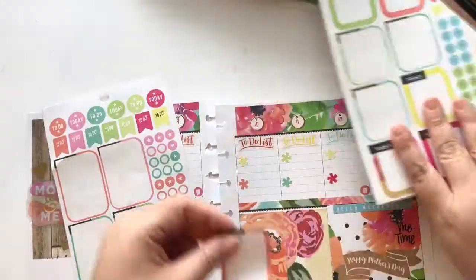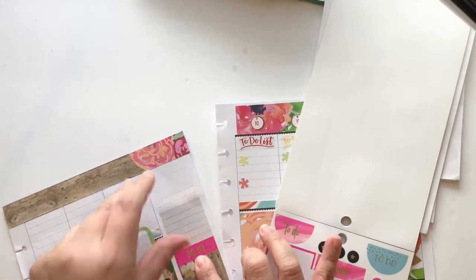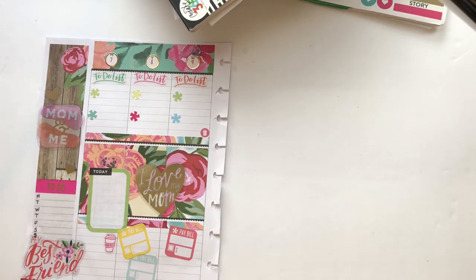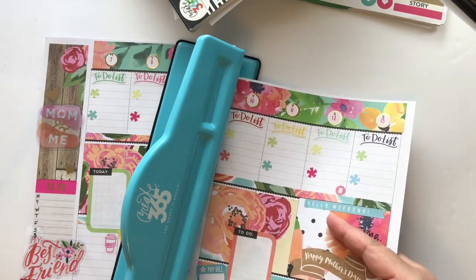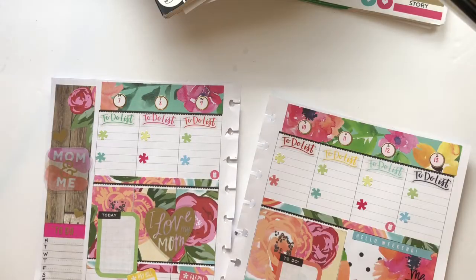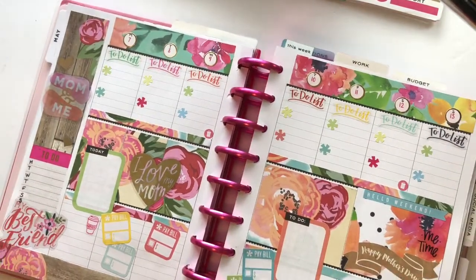I put a box sticker on top of the full box to make sure I have space to write, then added a meals sticker on my sidebar. I'm sorry I wasn't able to film the rest of the bottom decorating, but it's mostly bill to-do stickers — this week is very heavy with bills. I took scissors to cut the excess stickers hanging off the page, then used my MAMBI punch to punch my sheet since the scrapbook paper covered the last hole.